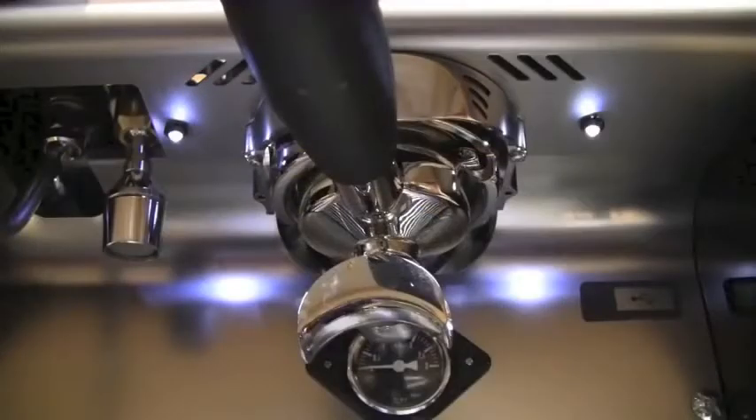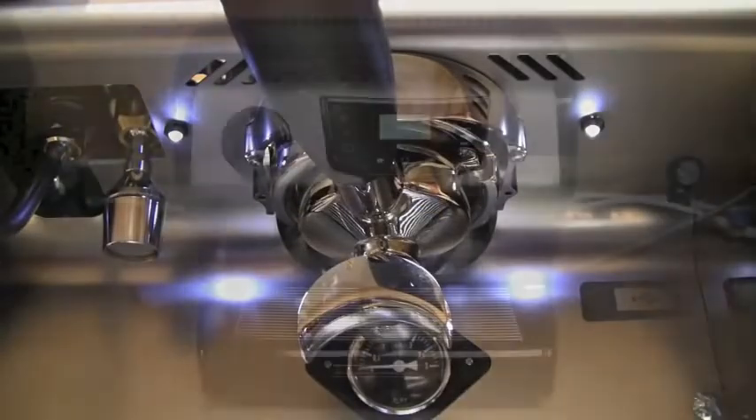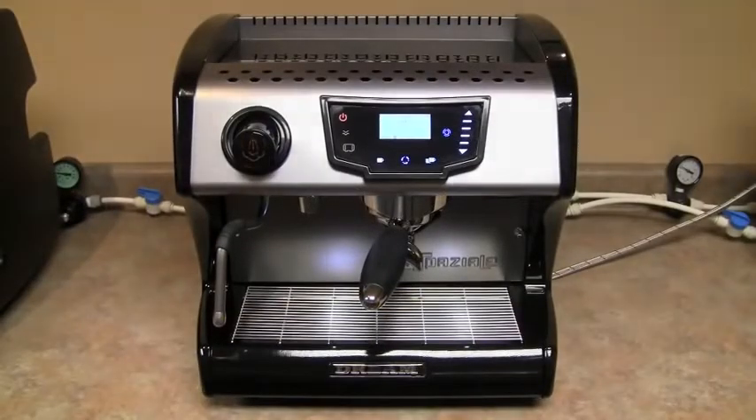We've also added LED lights. These barista lights are located on either side of the group, and in low light settings it makes a beautiful image.